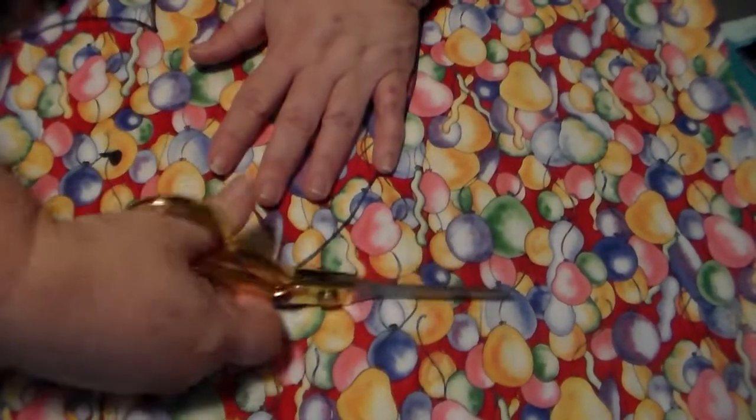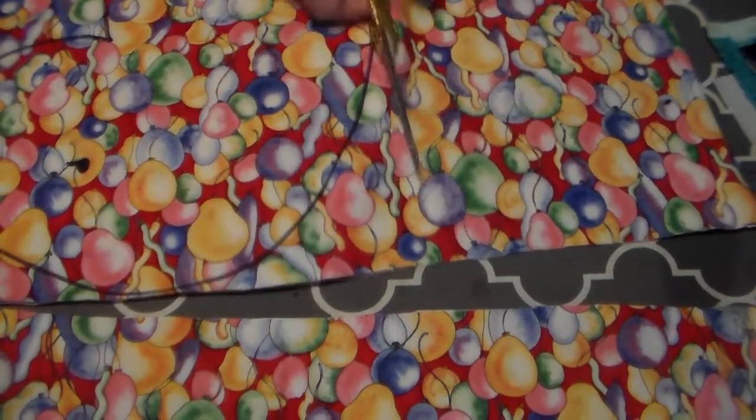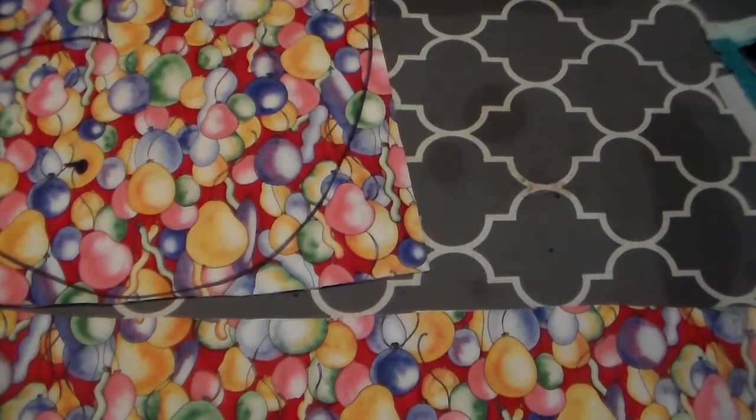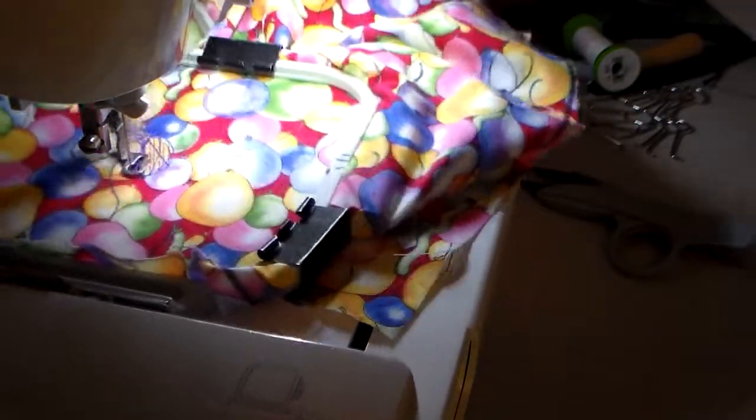Then I am going to trim the excess off and mark the eye on the other side of the fabric. And then we're gonna go over and hoop and start stitching and bordering the eyes.